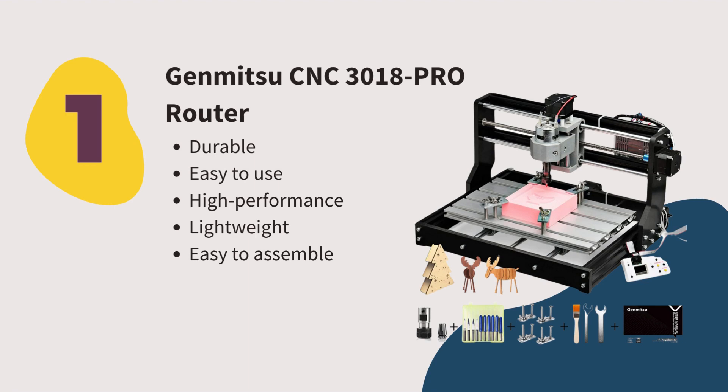Number one: Genmitsu CNC 3018 Pro Router. Dependability and simplicity stand out when it comes to this CNC router. No one wants a machine that's hard to assemble, especially a desktop CNC router. We noticed that the components do not need to be repositioned, so working accuracy is improved. We tried cutting different materials — it worked relatively well on plastic acrylic, wood, and soft aluminum for shallow carving. We also didn't need to modify the G-code to get the spindle motor running at full speed: 20,000 RPM. The Genmitsu CNC 3018 supports GRBL software and is easy to use, durable, sturdy, and very lightweight.